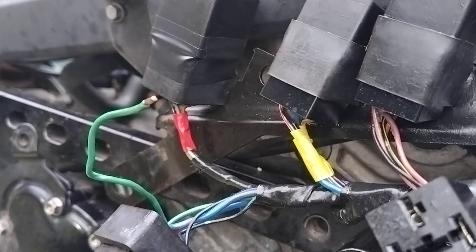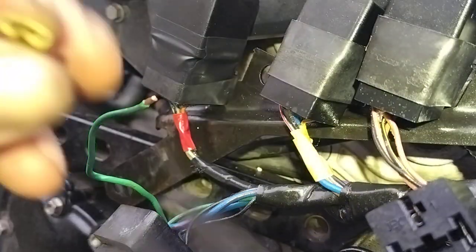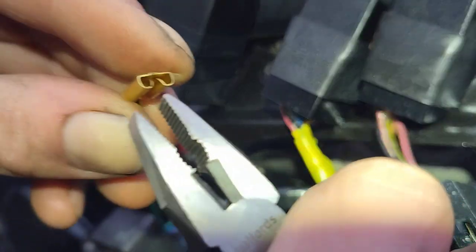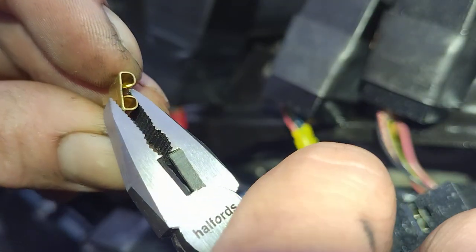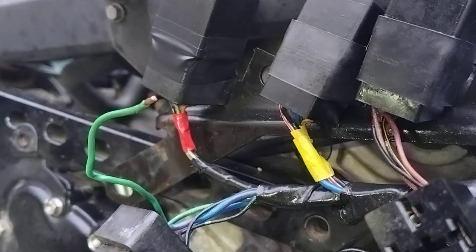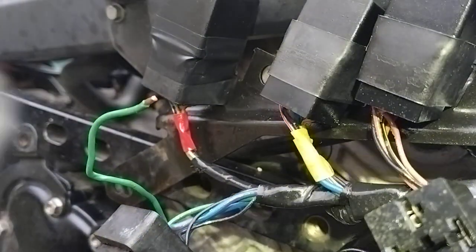Push these little pins down with your crimp tools. They're brand new and most of the time they don't need doing, but it's always just peace of mind if you do. Make sure you've got the right crimp tools as well and the right crimping die for the job.